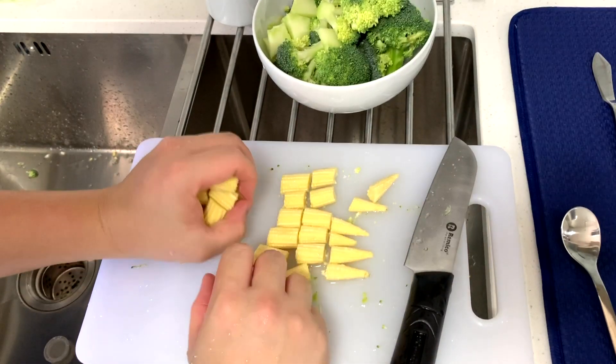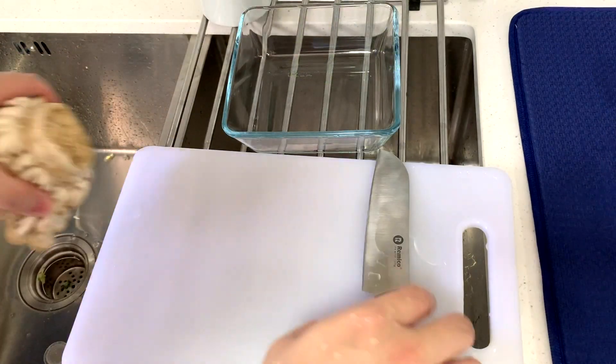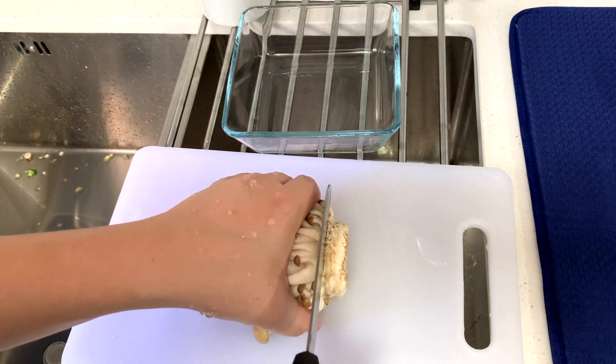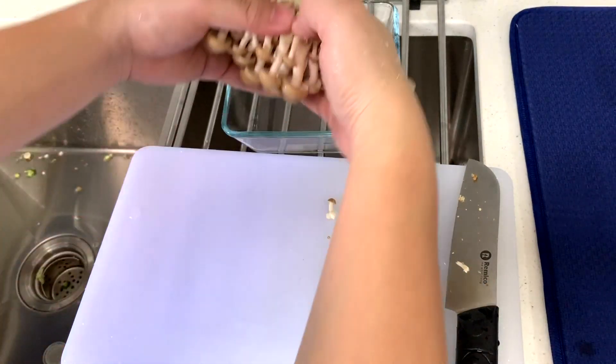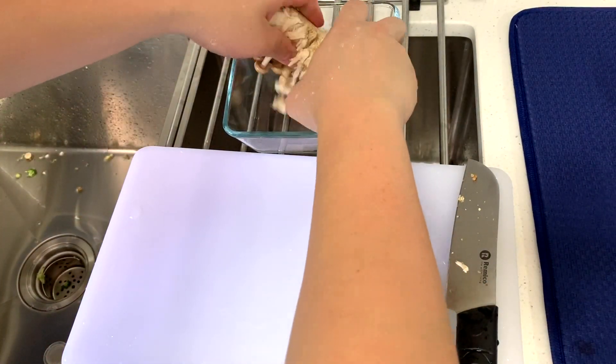Let's add that in. Last but not least, let's add some mushrooms — this is known as shimeji mushrooms. Very very delicious. So let's break it apart.